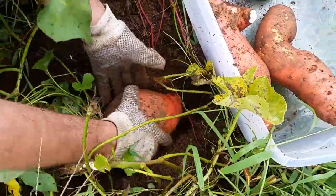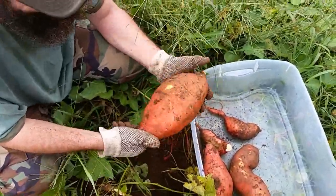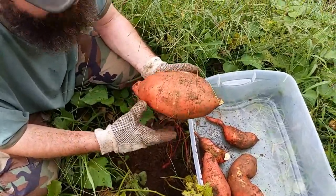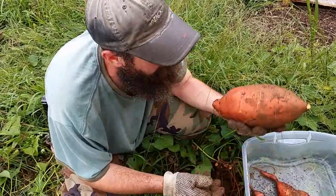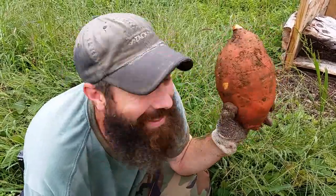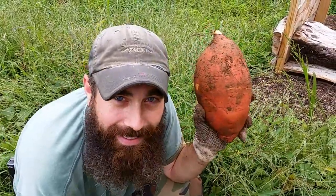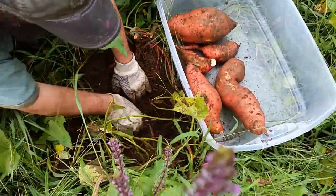And I use Boogie Brew — if you go to boogiebrew.net they have a compost tea that I highly recommend. This is the Boogie Brew sweet potato right here. Hey everybody, go to boogiebrew.net and show them this video — look what you have done, Boogie Brew! That's the biggest sweet potato I think I've ever seen. If I had entered that into the fair, that would have been grand champion.